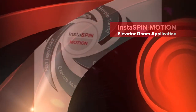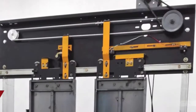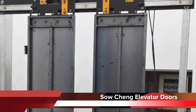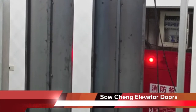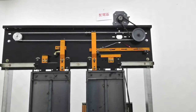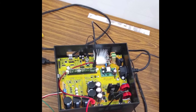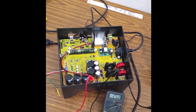In this video, you will see how quickly you can get your motor application spinning with InstaSpinMotion. Elevator doors are one application that requires smooth motion. Smooth motion control can be a difficult thing to master for any motion control designer. This customer wanted to control the motion of the elevator doors using a sensorless AC induction motor.